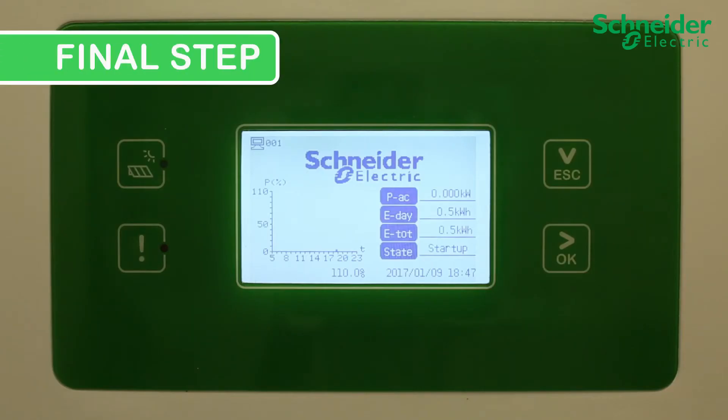Final step. Ensure the DC SPD alarm is clear and the CL60 is producing power.